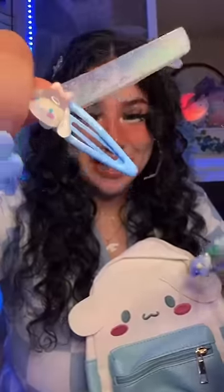Okay, next let's put these cute little hair clips. I'm just gonna put this one right there — beautiful. And let's put this one on this side.